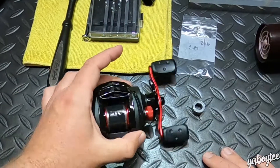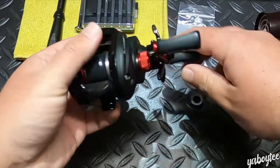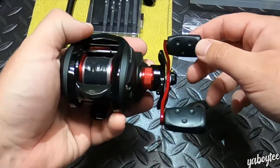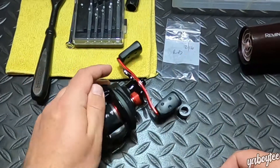Not too long ago, I had a situation with this reel where I was using it. The problem was the handle is only really supposed to go this way. However, in some occasions it would go the other way. That's not good — it's not supposed to do that.